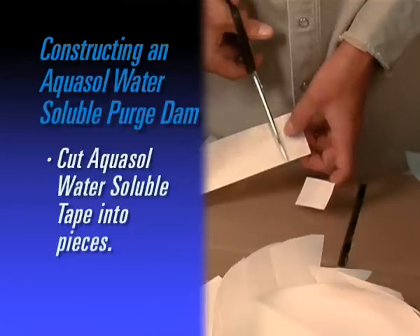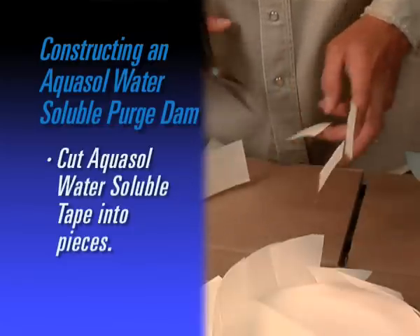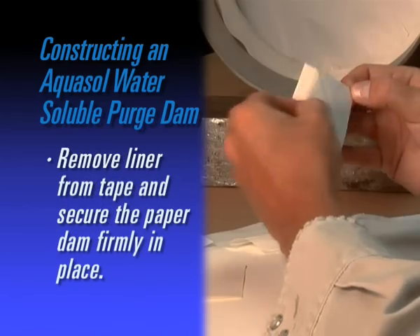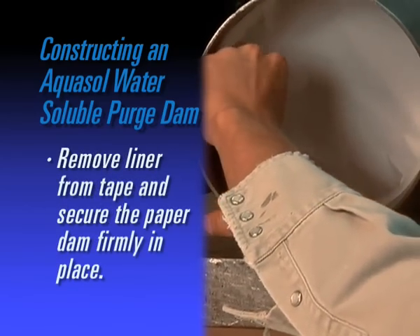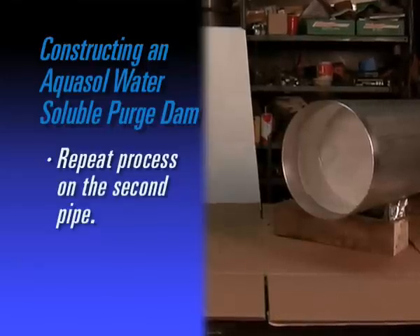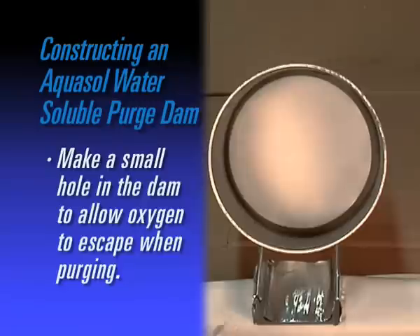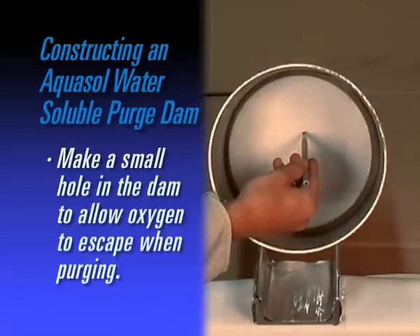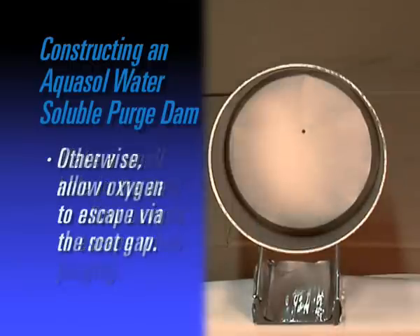Cut AquaSol water-soluble tape into pieces dependent upon the size of pipe to be welded. Remove the liner from the tape and secure the paper dam completely in place. Repeat the process on the second pipe. Make a small hole in the dam to allow oxygen to escape during the purging process for a 2G or 5G position weld; otherwise, simply allow the oxygen to escape through the root gap opening.